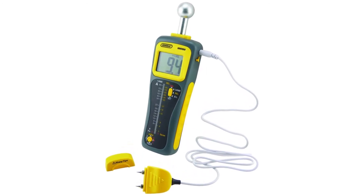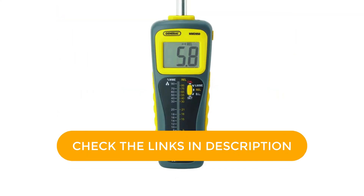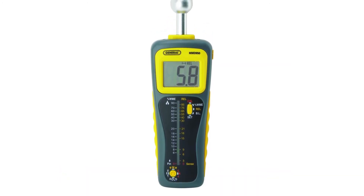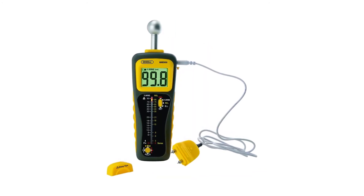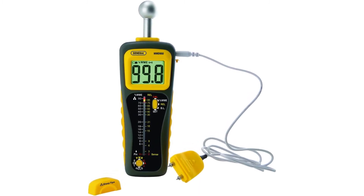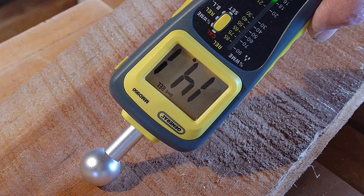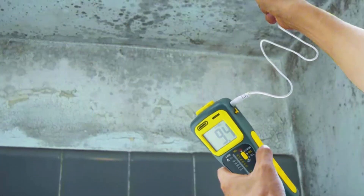It offers two modes: pin (percent WME) and pinless (REL), and it has a 9V battery, remote pin-type probe, manual/auto calibration, and a hold function. For an accurate read with pin mode, use the attached pins or the 46-inch cable with pins and insert it into the surface material. The pinless sensor on the back can detect water leaks up to 4 inches behind walls and ceramic tile. Early prevention is vital when stopping mold formation. Check and test suspicious water stains at the construction site or home to determine whether your building materials are wet or have already dried.